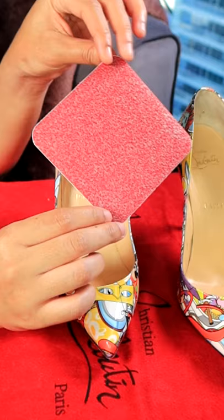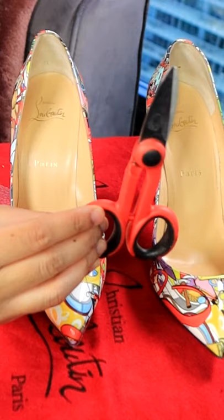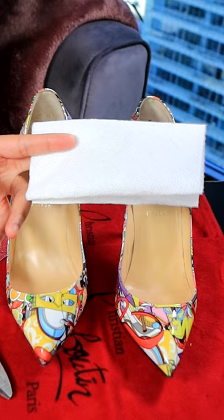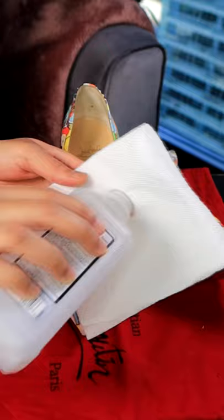You're going to need a pair of shoe bottoms — the red slip-resistant shoe sole bottom cover protectors — a pair of sharp scissors, a piece of napkin, and finally a bottle of alcohol.